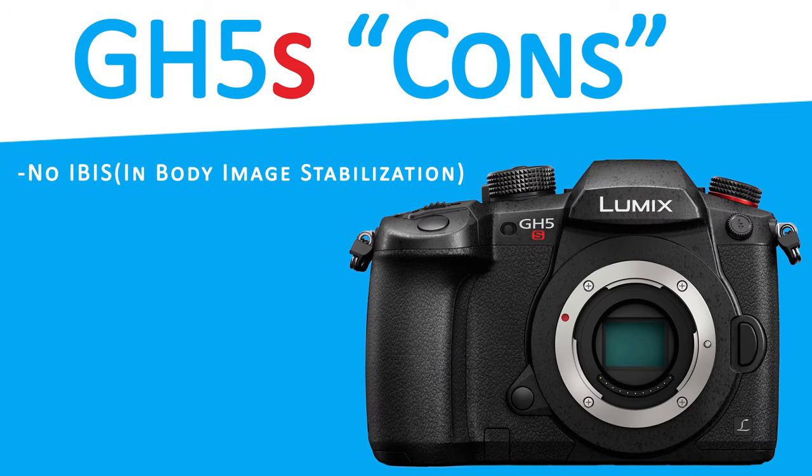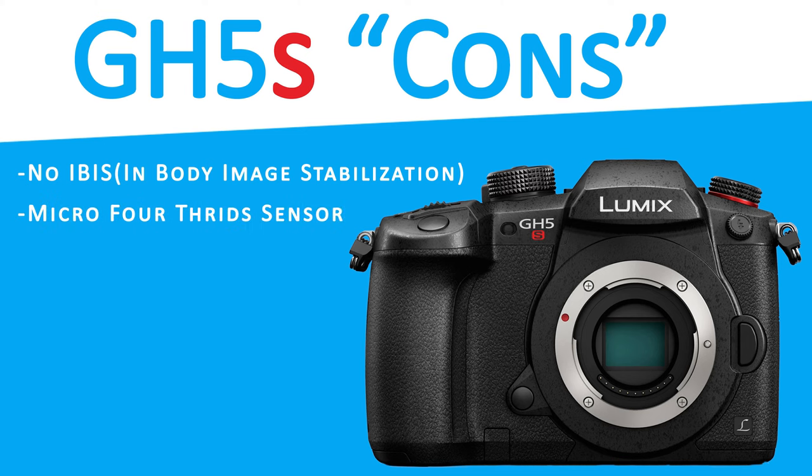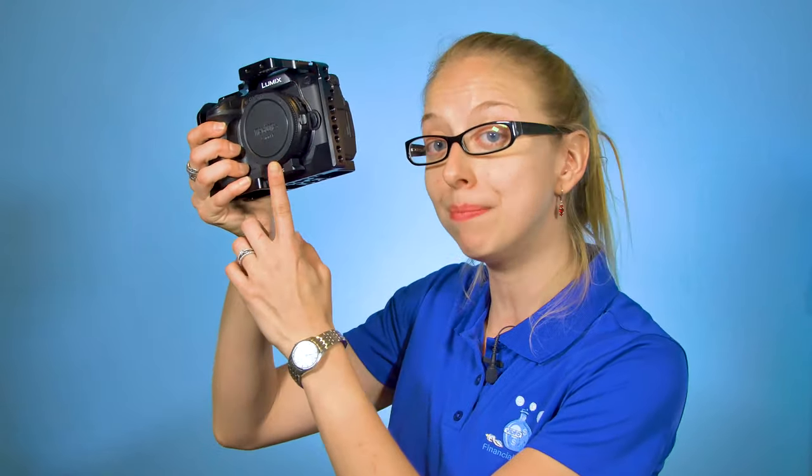The Lumix GH5S has no in-body image stabilization, and this is a huge con for people that loved it in the GH5 who can't live without it. It's not a full-frame sensor, which can be an issue for some. However, we have a Metabones speed booster which makes all of our full-frame lenses have an extra stop of light, but has a 0.64x crop.